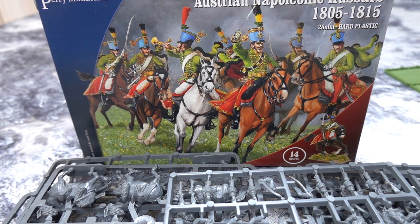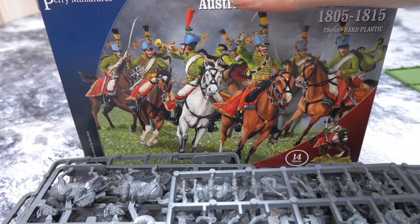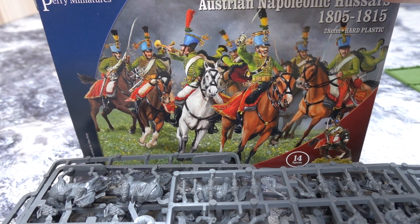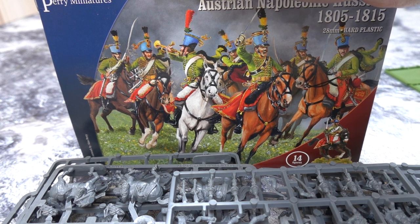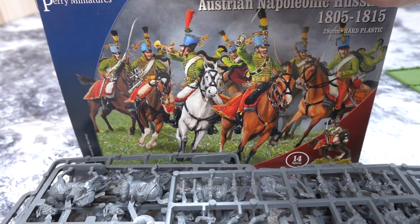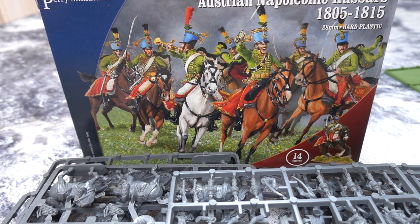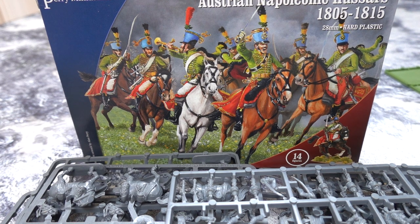None of these hussar guys would have been in the Confederation of the Rhine because they came from Hungary, Croatia and those regions. As for what Austrians we need to get: we've got infantry, we've got cavalry — we need at least another box of hussars, probably two, a couple of boxes of Chevauxlégers, a couple of boxes of Dragoons. Austrians were just a cavalry-heavy army — actually they did everything in mass; their regiments were twice the size of any other country's. Austrian infantry will take about three years to paint.